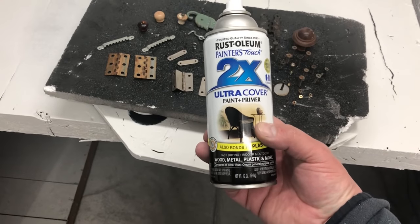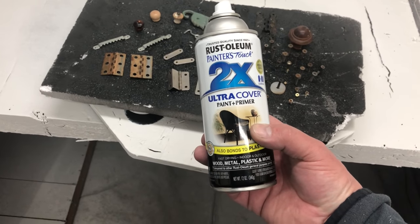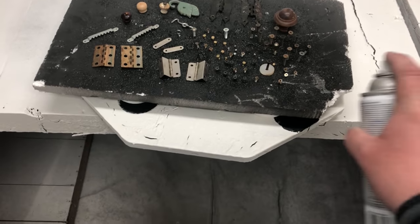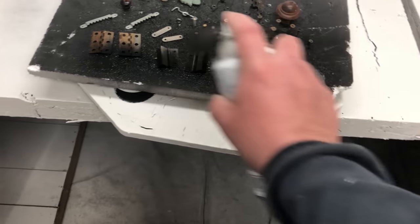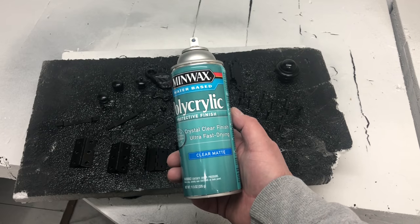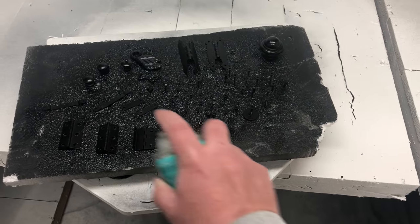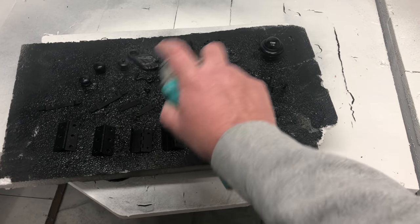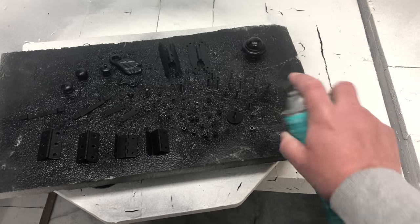For the hardware, we got it all clean using some Dawn dish soap and hot water, let it dry, and now we're working on getting it spray painted black using the Rust-Oleum Paint and Primer in one. Though that hardware is nicely painted with the Rust-Oleum, it still needs a top coat, so we're going to the polycrylic in the clear matte just to protect that finish.